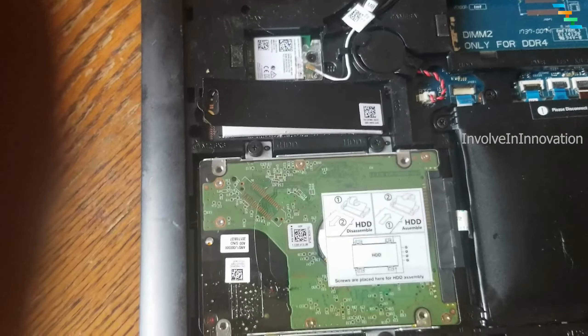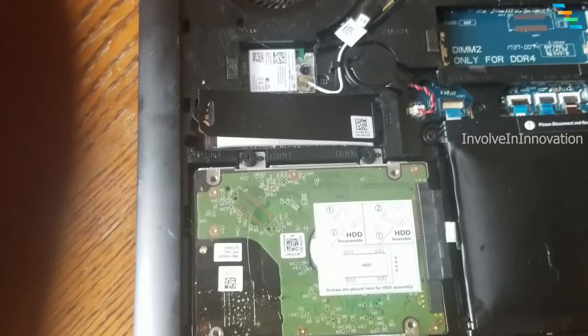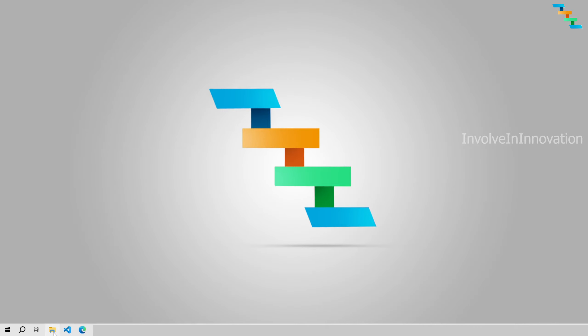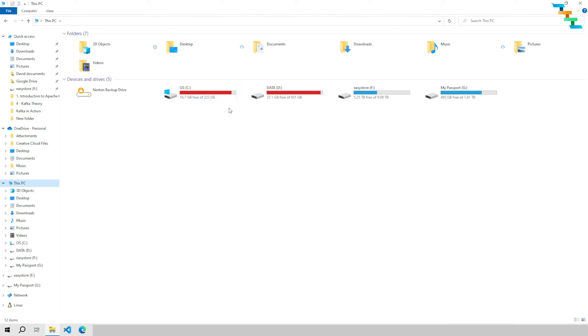Pick up your new SSD which we have cloned and insert it into the slot. Now we have securely mounted the SSD in the laptop. You can use the existing old SSD as external storage or keep it as a backup. The system now boots up correctly and has all the software — for example, Visual Studio Code is already in the taskbar, and Windows is already activated. We don't need to install anything new.